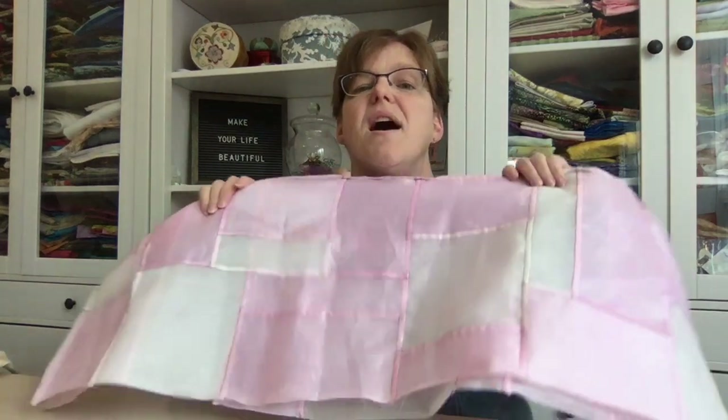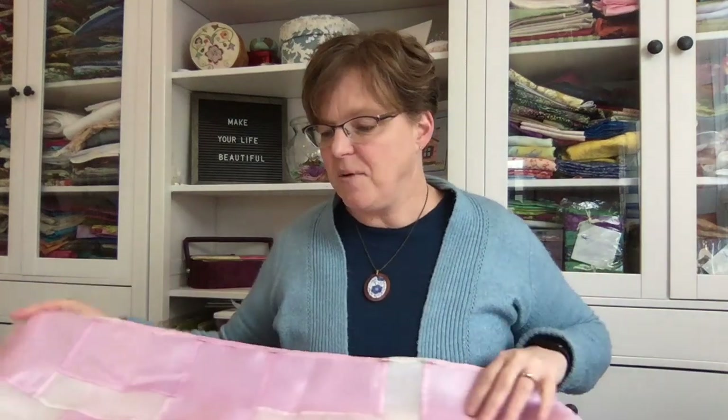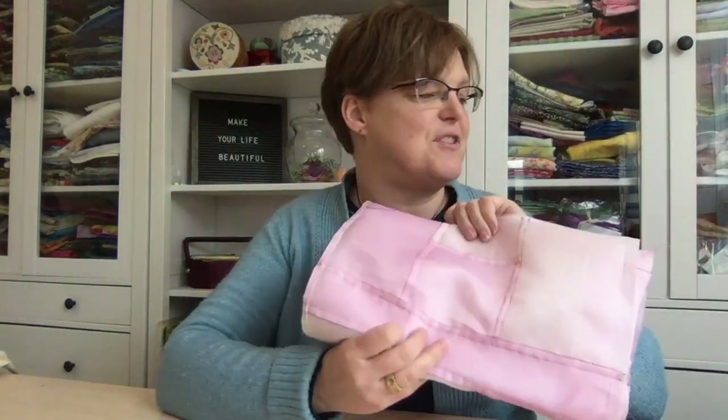In June, I'm going to be going to Quilt Canada, which is in Edmonton, and I'm actually going to be teaching there. So watch for more information about that. This is one of the techniques that I'm going to be teaching, and I want to have this finished to be able to take it there. That is my goal — I'll have this finished by June. I really like how it has turned out.